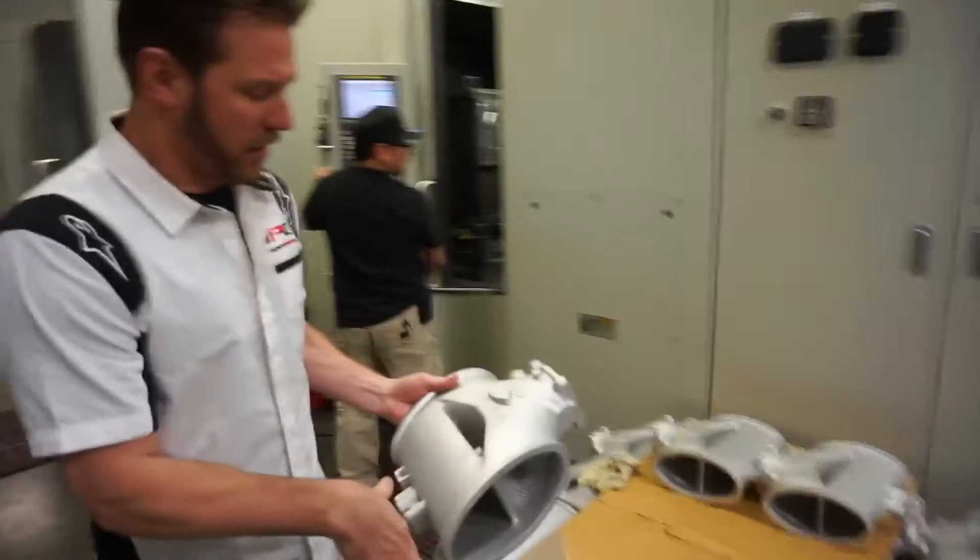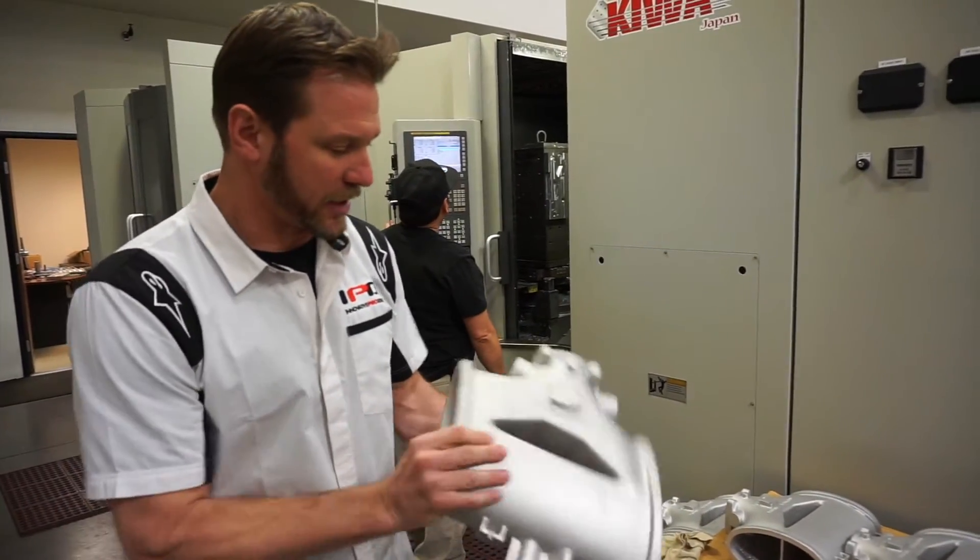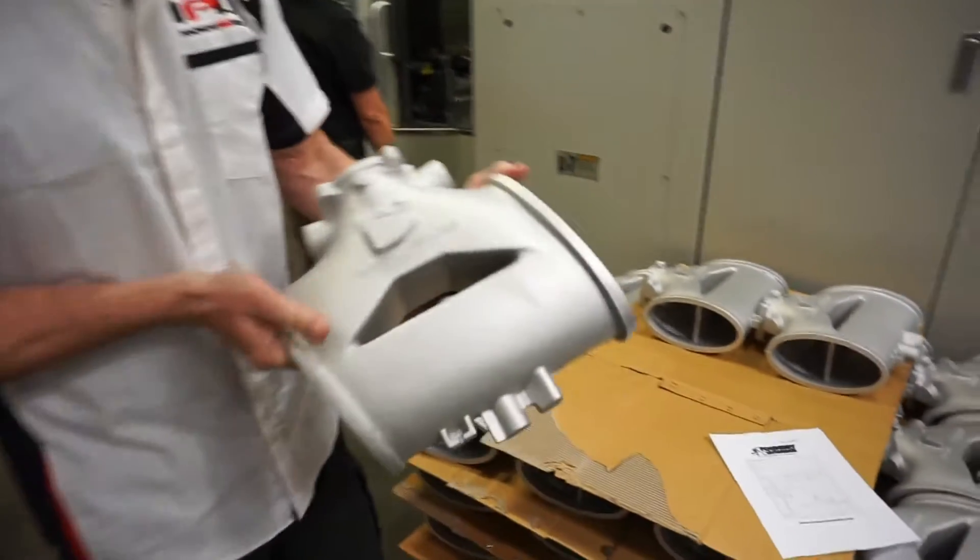Right now, they are in the process of doing the DFI plenums. As you can see, there's quite a bit to be machined on these.